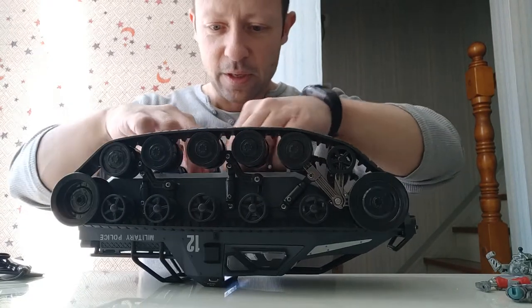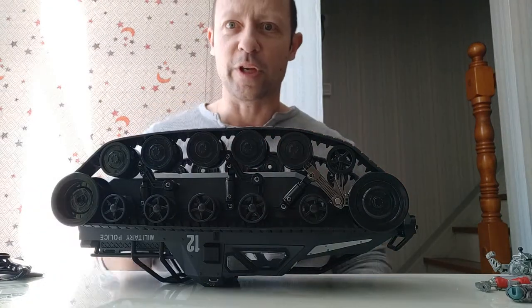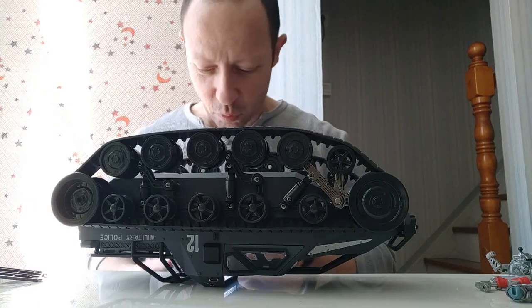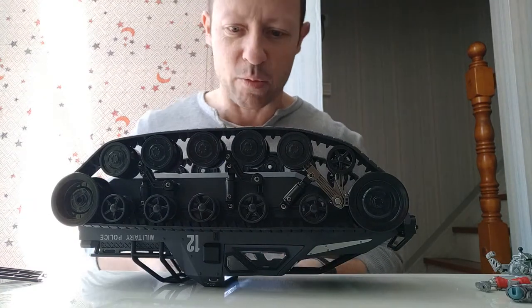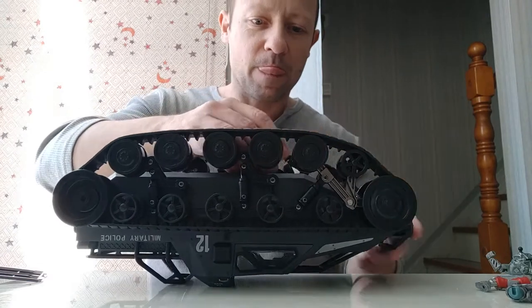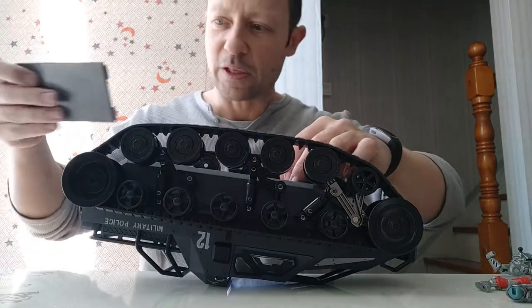Very nice looking. It says 1:12 on the box but it's not 1:12 as I said in the first video. It's definitely 1:18, and even at 1:18 you can't really get a 1:18 figure inside the cockpit because their feet won't fit.